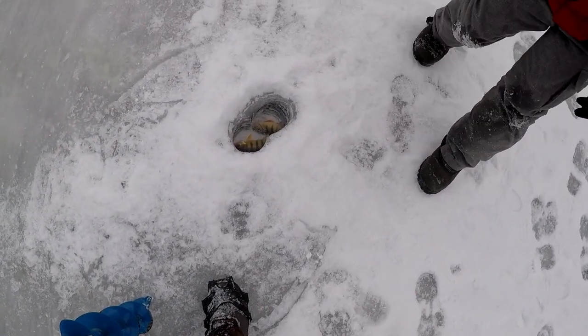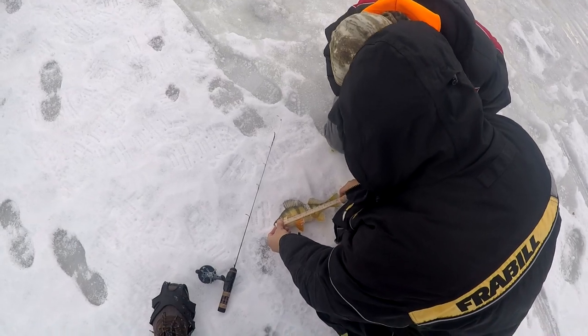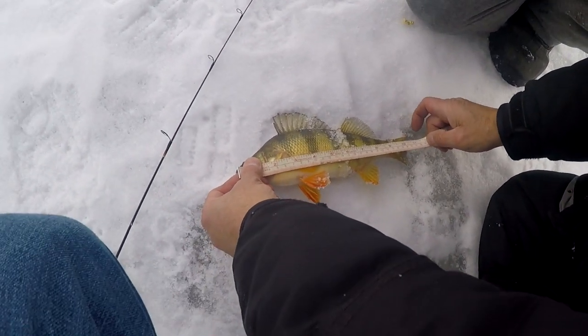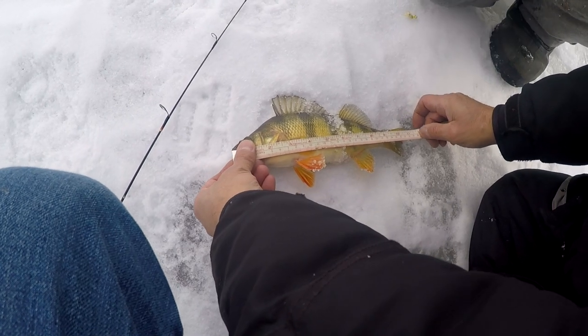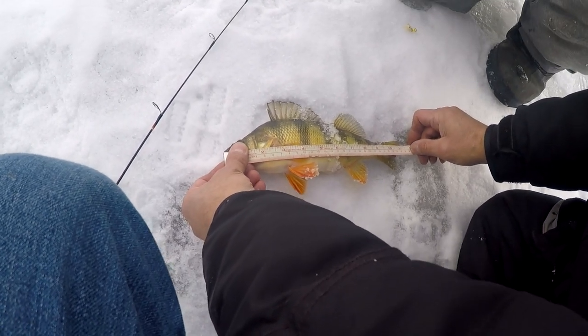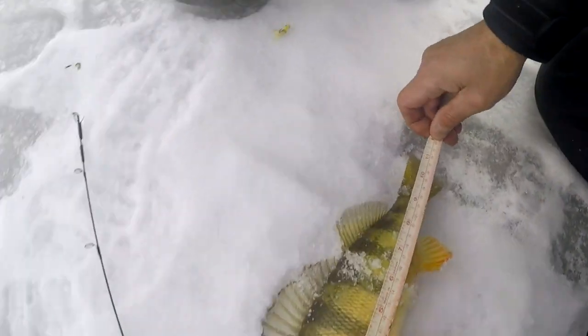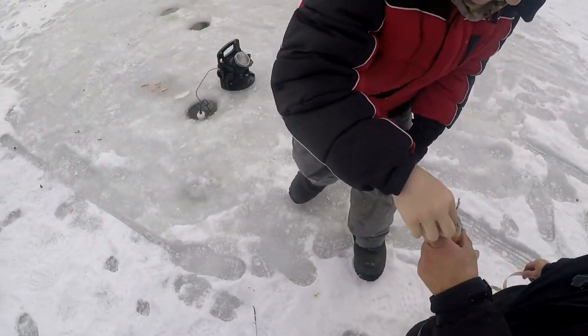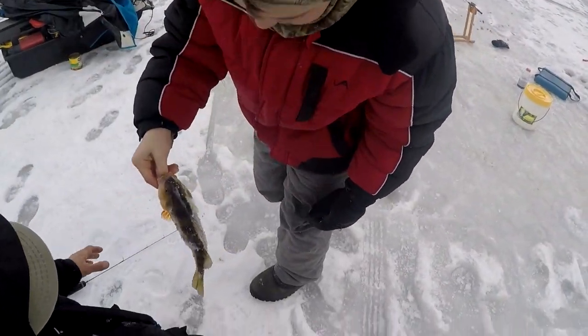These guys ain't messing around. What do you got there? A little over eleven — almost eleven and a half. Oh he is eleven and a half — he's probably at least a quarter pounder. He's like a bomb. You were supposed to bring that one in there, Caleb.